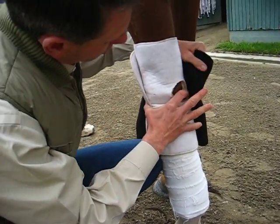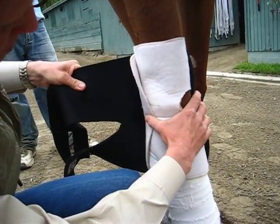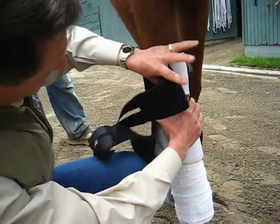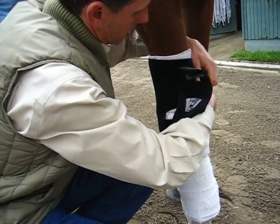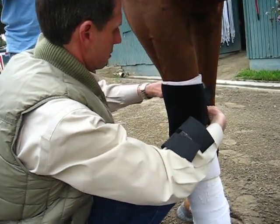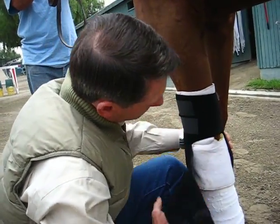Same for the other bandage. You want to just start the same place, right at the edge. And just a little bit of pressure, just enough to make it good and snug. Not real tight, but just a fair amount of pressure.